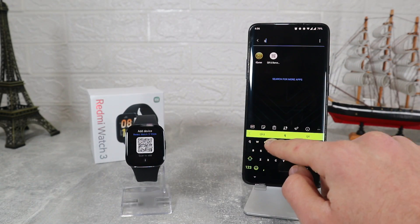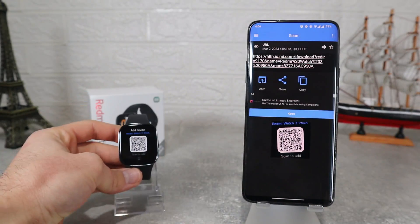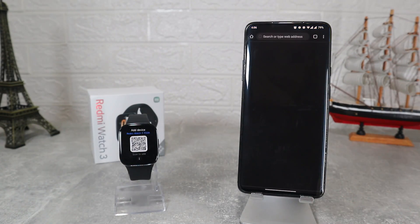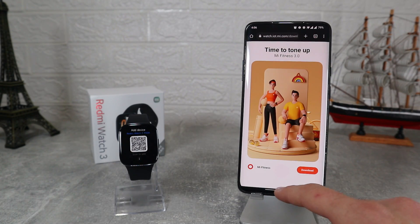To connect the watch we have to scan the QR code. This QR code will show us the app. Today we will use the Mi Fitness app. We already downloaded the app, let's open it up right away.